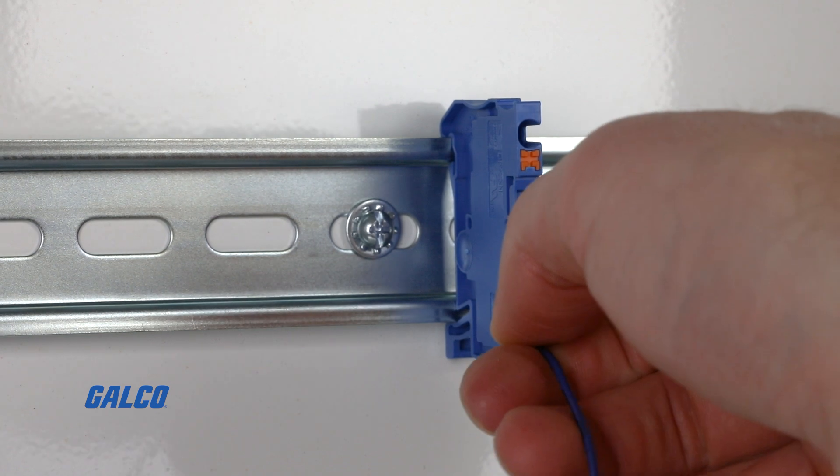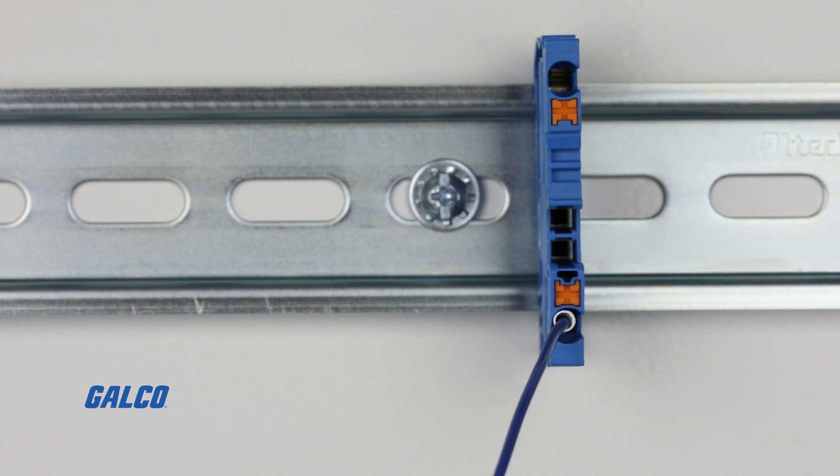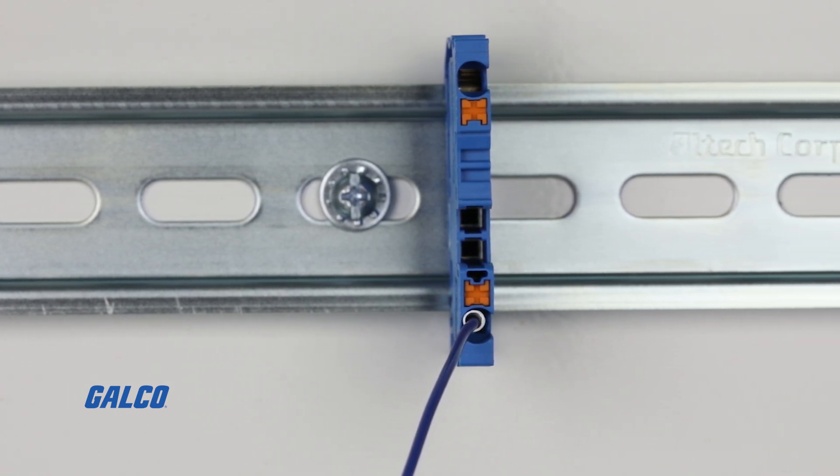Once the terminal block is securely mounted, you can insert the wiring into the terminal block. Make sure that you match the male terminals with the female ports to ensure a proper connection.